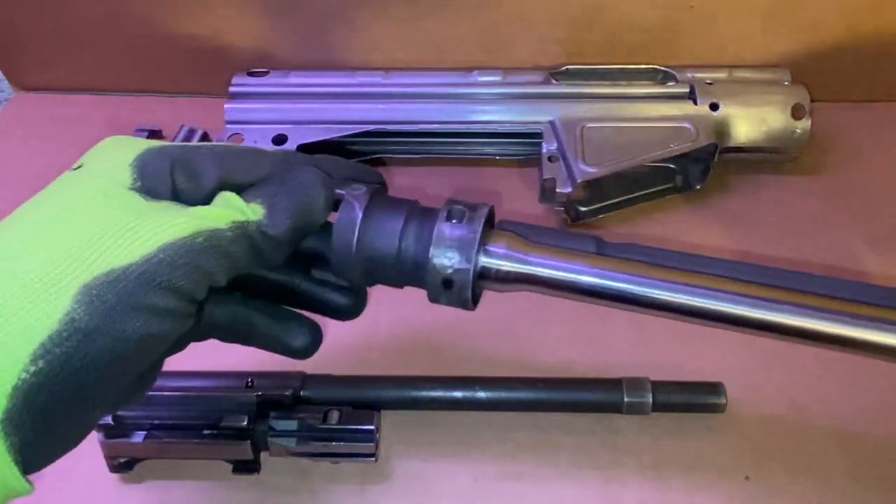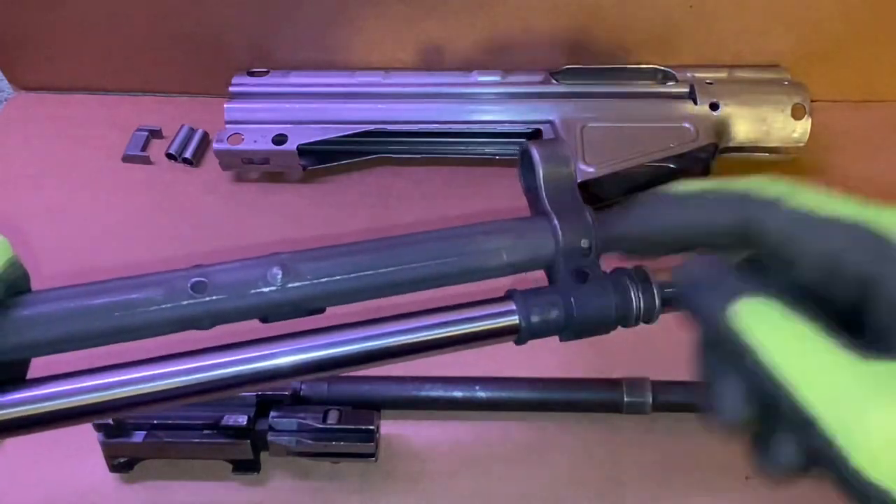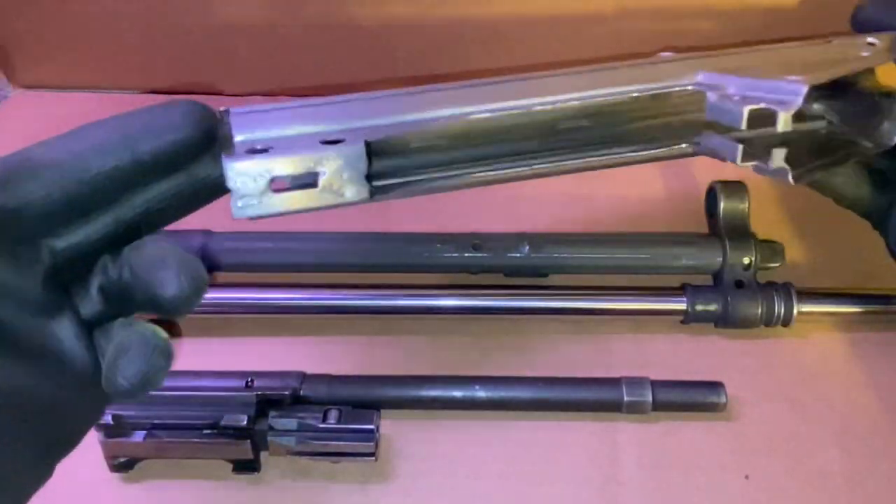I pressed my barrel into the trunnion. I spaced it with the bolt and bolt carrier, so everything's headspaced there. I pressed on the front sight tower, so that's pressed on as well.